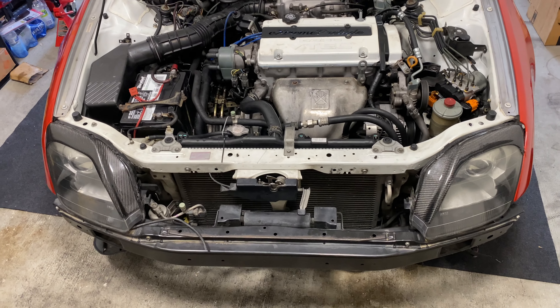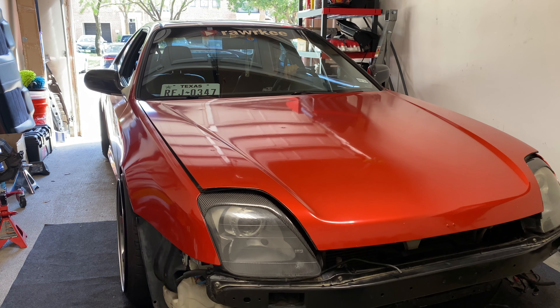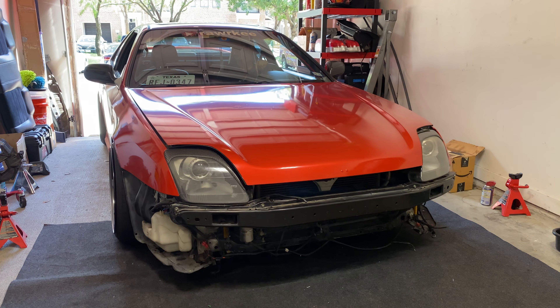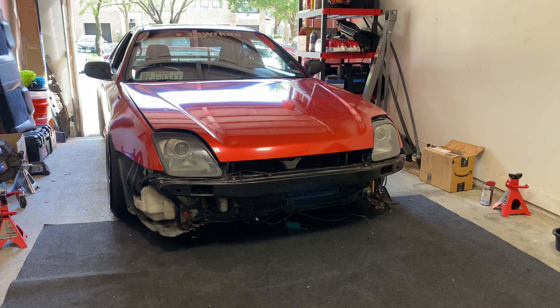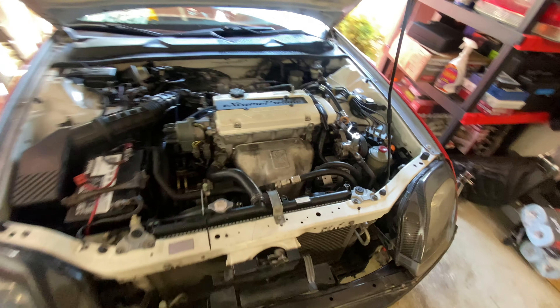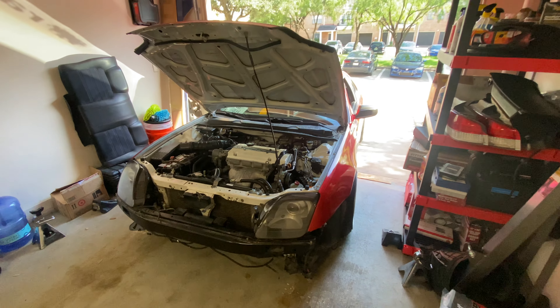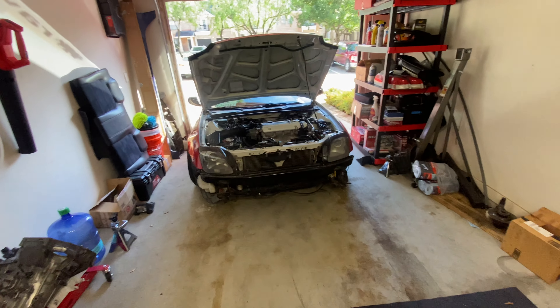Oh man, I spent all morning on this thing. Reverse felt solid — it felt normal, just like how it used to feel. The clutch felt very pronounced, and it just feels nice and notchy. I'm just letting it warm up because it hasn't run in a while, but I'm going to take this thing for a drive — even without the bumper. Actually, I'll put the bumper on, I don't want to get in trouble.